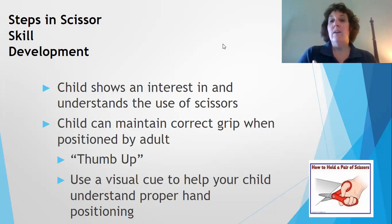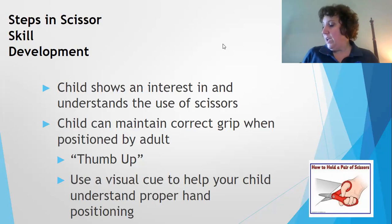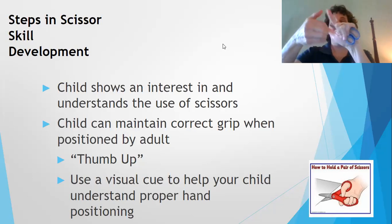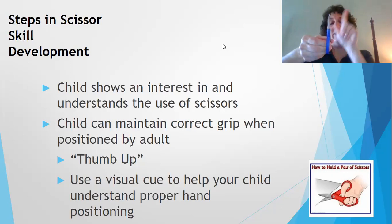When your child shows an interest and understands the use of scissors, use verbal and visual cueing to show them how to correctly grip the scissors. You want to make sure that thumb is up. I like to teach kids using a bus driver analogy — the bus driver sits in the front in the smaller loop, and the students sit behind. Then always thumb up. It's a fun way to teach a child.